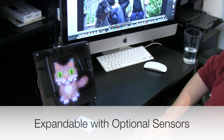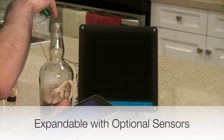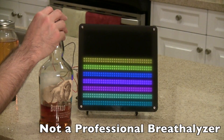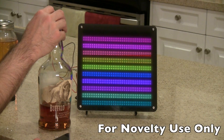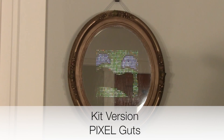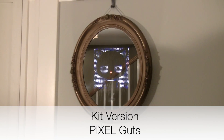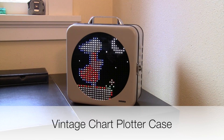Use the optional proximity sensor for interactive animations, or the alcohol sensor for a novelty alcohol detection app at your next party. There's also a kit version called Pixel Guts for custom installations, such as an antique mirror or old electronics kits.